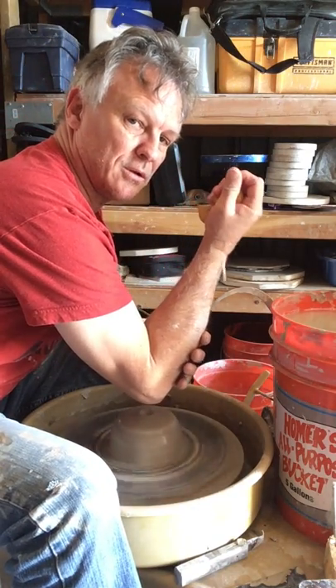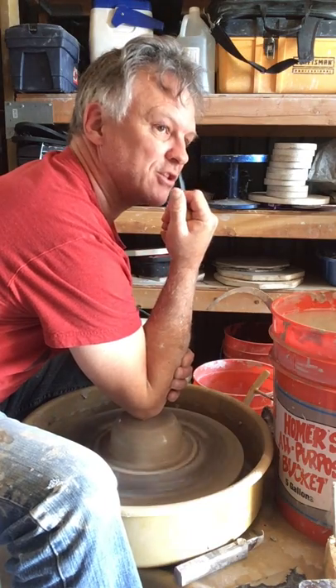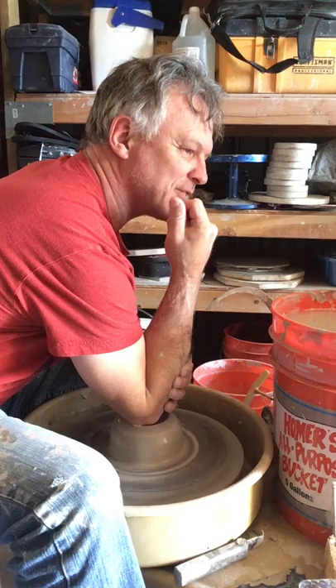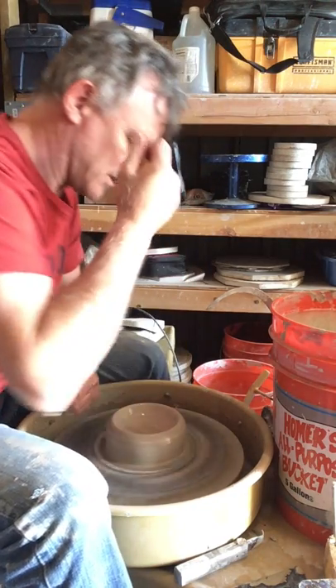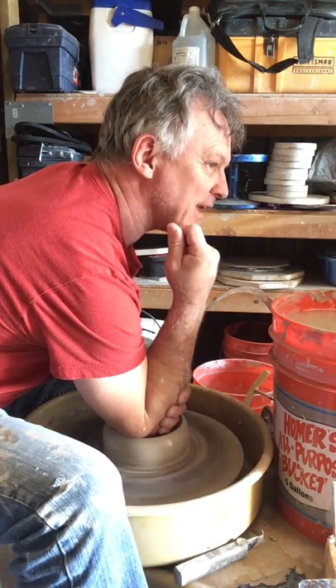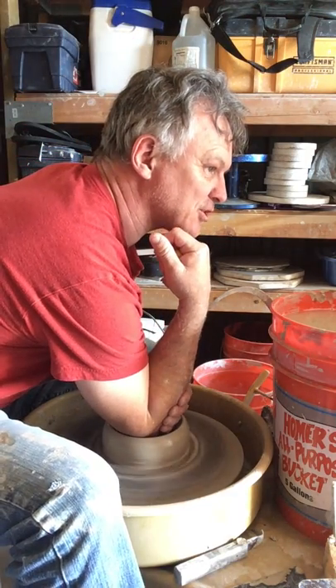I grab the elbow, get the water on there, and make sure I'm not going down right in the center — I'm off-center. It's also hard to see how far down you're going, so you have to pull out and just check it.